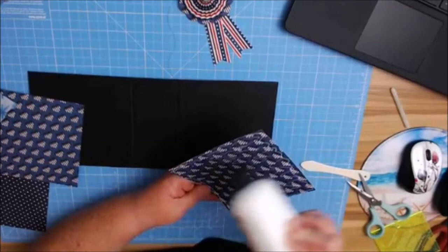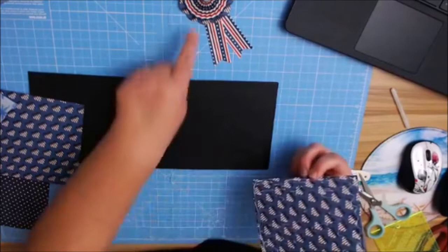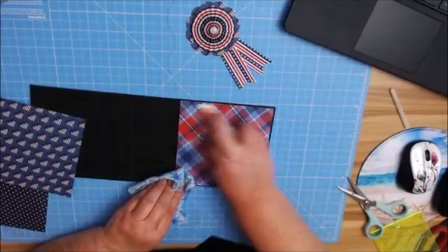I would have used the hearts if I had not messed up and used hearts on my scalloped piece. All I did was use a 12-inch length piece of the stars and stripes paper, then used quarter-inch score lines all along until the end, and then just used glue gun in the middle. That's it — easy peasy!